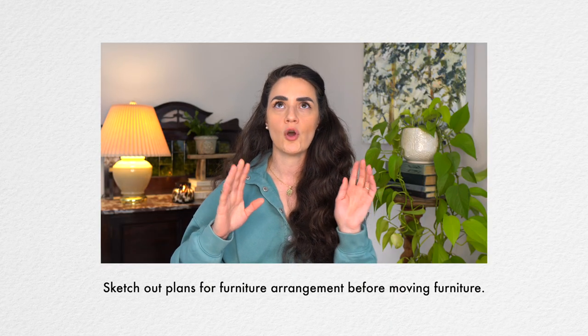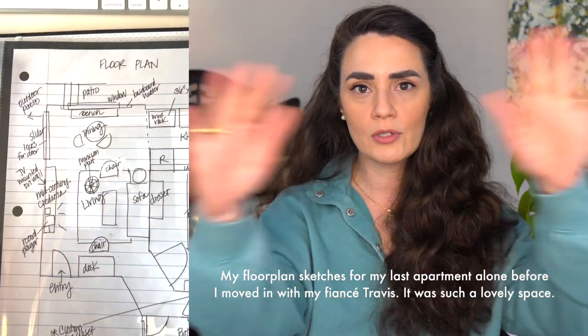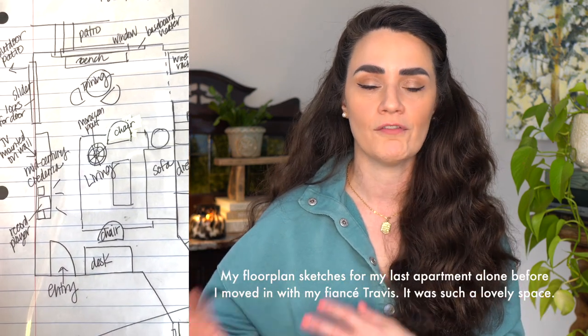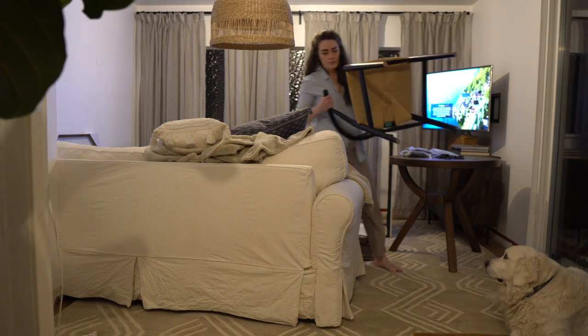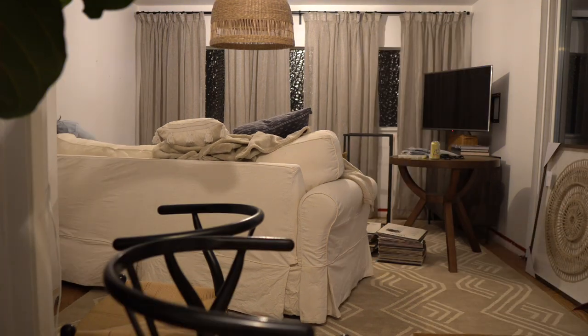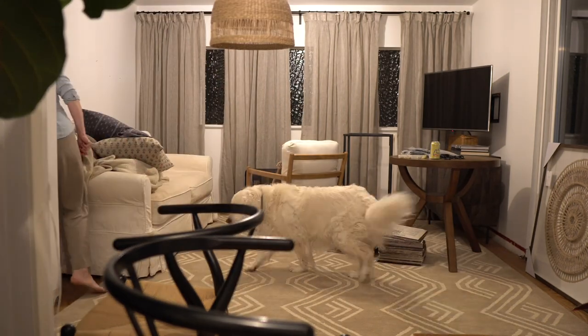My best advice for rearranging without getting exhausted and frustrated is to sketch out plans first. Sketch a basic idea of what your room looks like, where doors are, windows are, any vents or outlets — anything that will impact where you put things. Sketch at least four or five different options, even if you think they won't work. Then look at all the options, weigh the pros and cons, and decide on your first option to try. When you arrange furniture, keep in mind you're probably not going to like it at first — it'll feel weird and different. Just play with it: move things slightly, try moving a few inches, see if you can live without two tables or if you really need that chair.